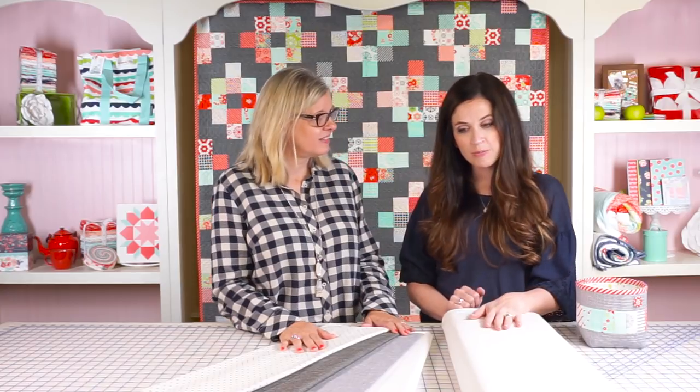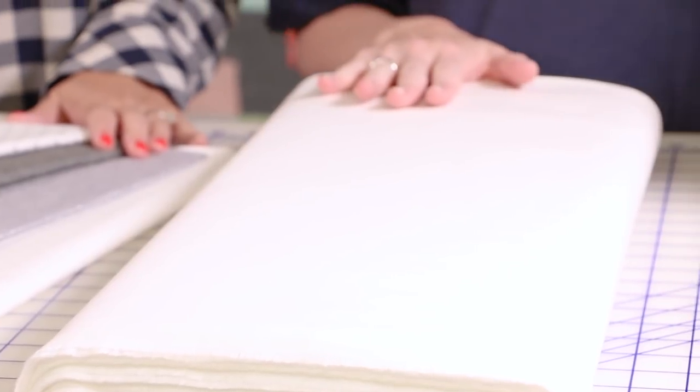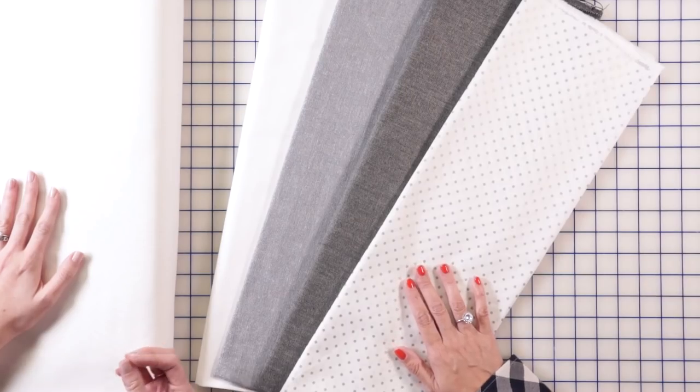So if I had to choose my number one background — the one that gets used the very most — it would have to be the Moda Bella 97, SKU 9900-97. It's a bleached white, and just as a warning, it is a PFD, which means it's prepared for dye. Some people have had a little bit of dye transfer with it, but in 15 years I've never had a problem. I love the creamy white color.